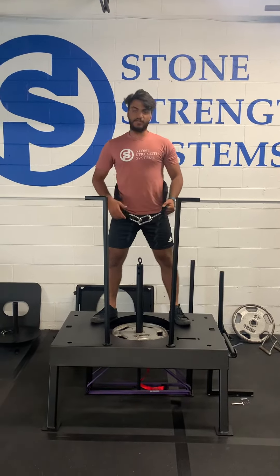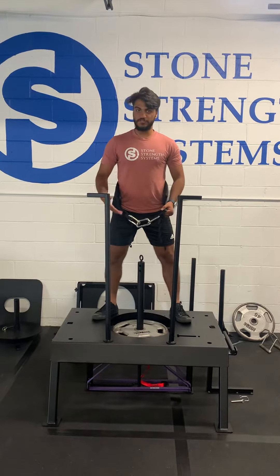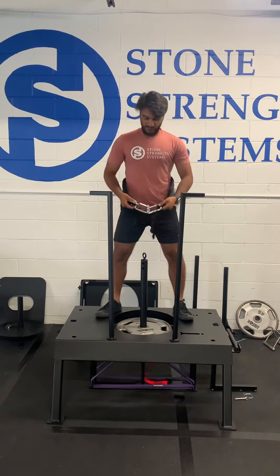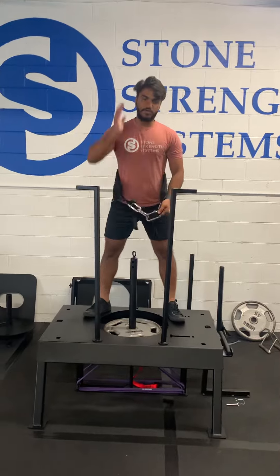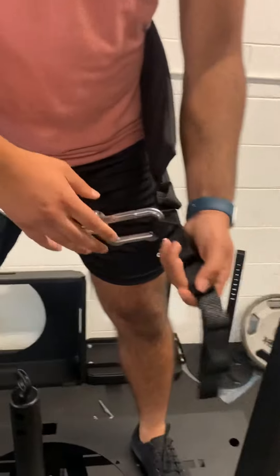Welcome guys, this is just a quick tutorial on how to use our new lovely machine right here. First things first, you can get this belt through your shoulders and then on your hips.